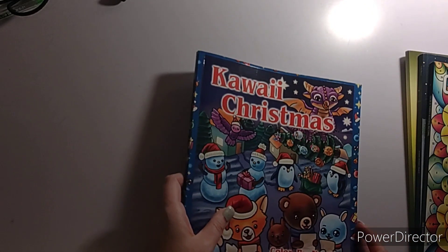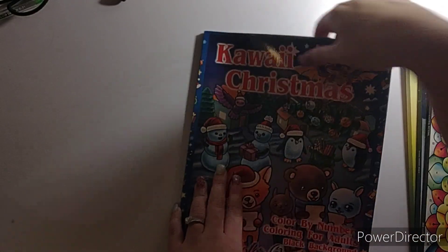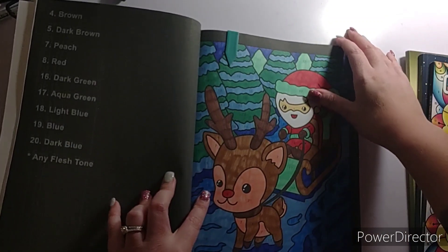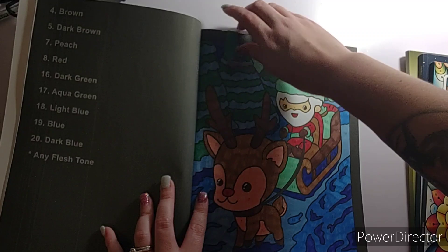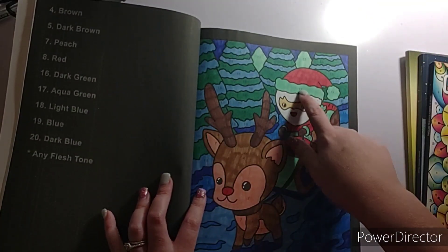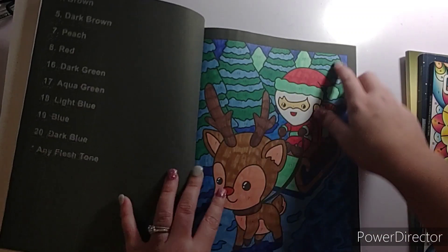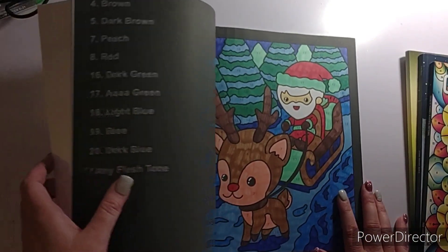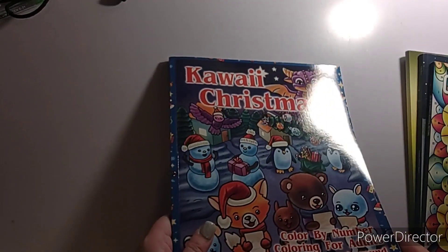I only did one page in Kawaii Christmas — I felt like coloring in this book this month. I did this page and finished it on the 26th, right after Christmas. I'm not a fan of the 17 being on the hat, but it's already done and over with. That is Kawaii Christmas by Color Questopia.